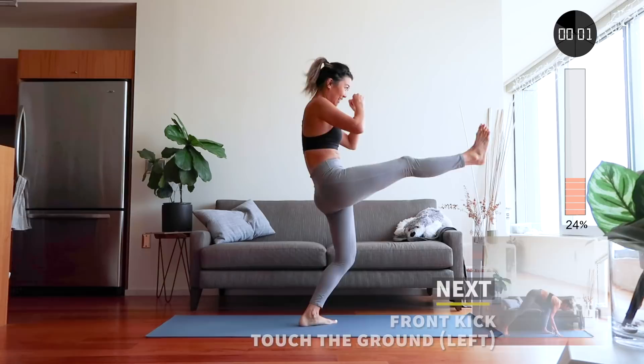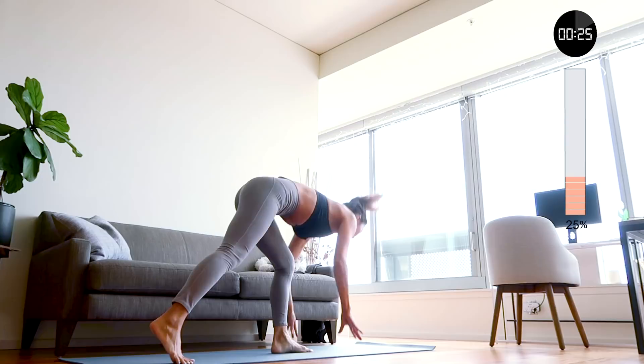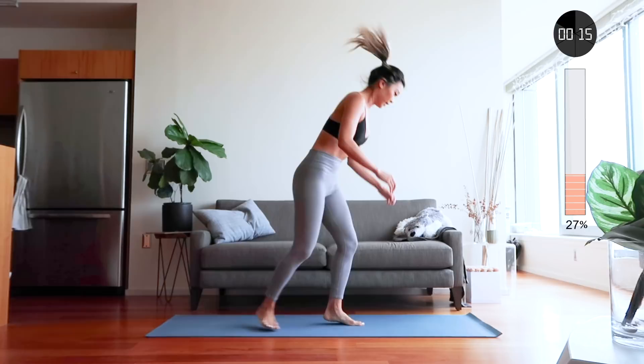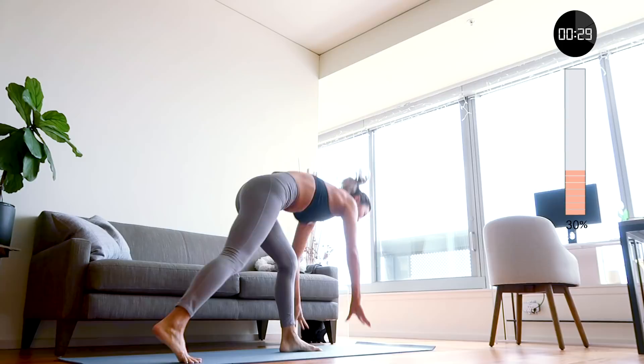Now we're going to switch sides and start with a kick with your left leg. Try and keep your core tight, abs tight.